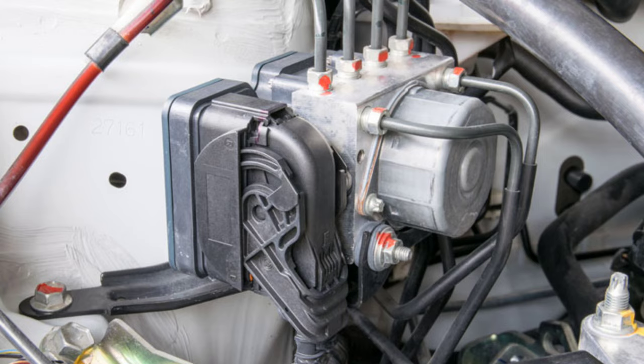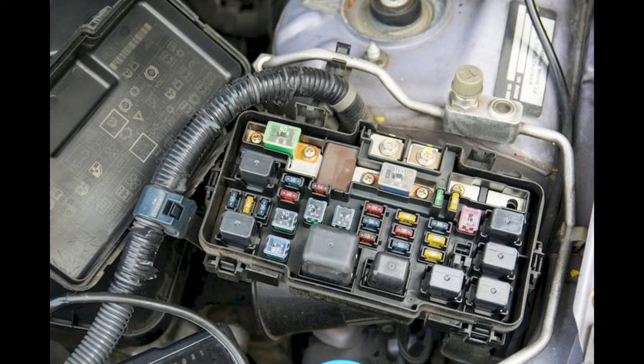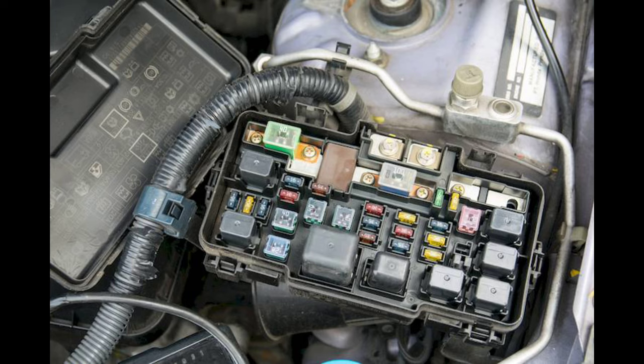Number 4: Blown Fuse. Like most any system or electrical component, the Anti-Lock Braking System will have its own fuse. Before attempting to replace expensive parts or spend time troubleshooting, make sure the fuse for the ABS is not blown or burnt. A quick check in the fuse box can save you a big headache.